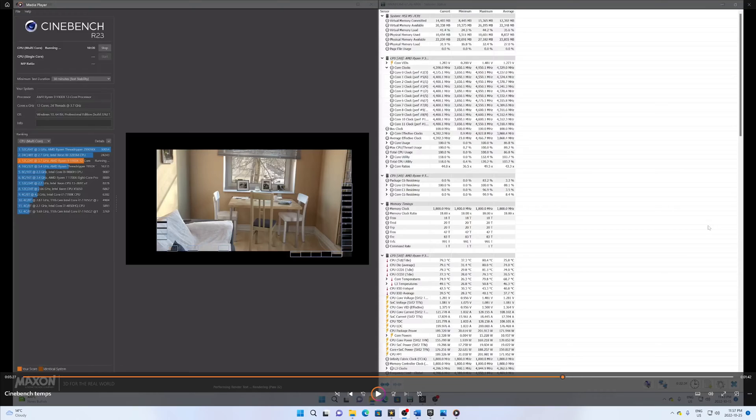On the important question of whether MSI corrected the problem from the first version — it seems they did, at least with the unit I have. There haven't been any issues, temperatures are fairly low, and while there are better coolers out there, those cost more. For what I paid — around $125 Canadian, probably under a hundred US dollars — with three RGB fans, it was a pretty good deal and it's still working the same as when I first installed it six months later. Longevity is an open question since MSI hasn't been in the AIO game as long as some competitors, but time will tell. If you found this content useful, please like and subscribe, and leave any comments below.